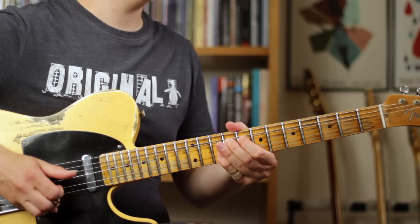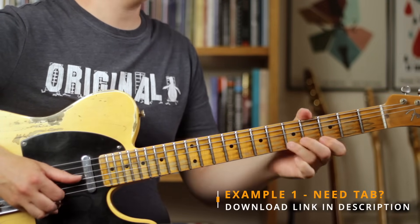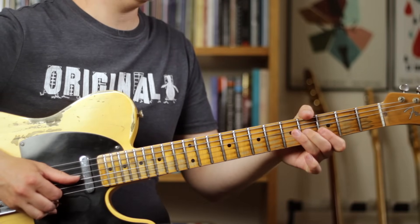Pedal steel bends are a real challenge but they're an amazing skill to develop and they're really good for getting the ears used to pitching bends correctly. I'm going to play that lick really slowly so you can see how it all works. You can play that particular lick with the pick and fingers or just with the fingers — it doesn't matter, that will give the same sound. What's really important is that control element so the bend gets up to pitch and the three strings in the first bar ring together, and then the second and first string ring together in the second bar.